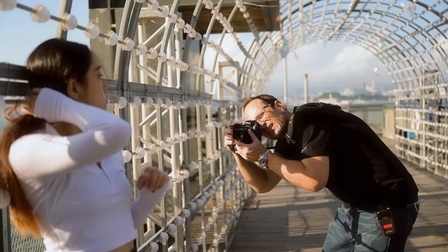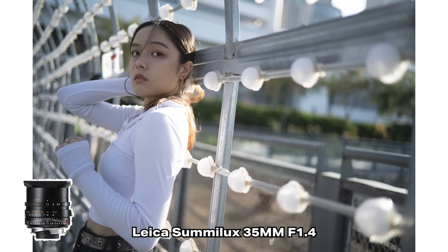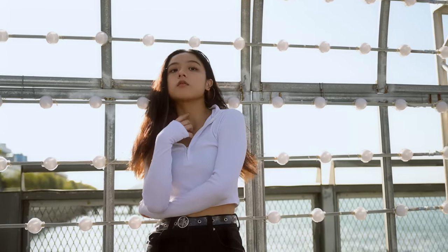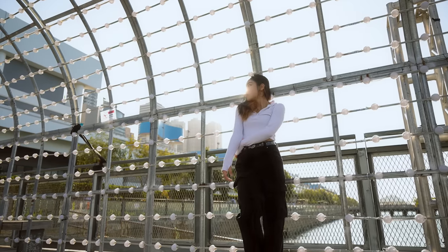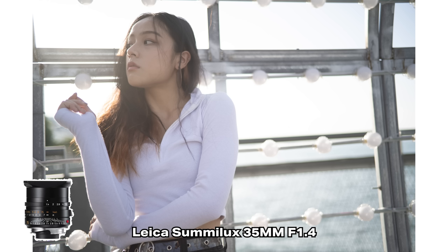I'm really loving the results of the 35mm Summilux on the Nikon Z9. Out of camera it looks like it's been processed — the soft vignetting, I know I'm making excuses for it, but it just looks like a processed image that I'm really enjoying. We plan to use this for some of our video productions in future, and I can see myself using it more for stills as well.